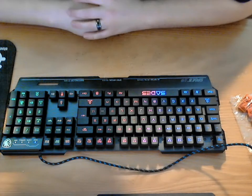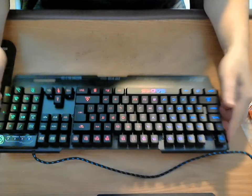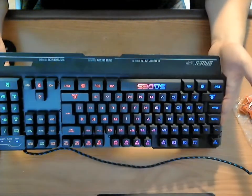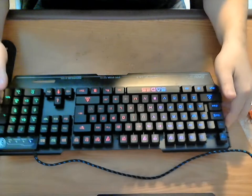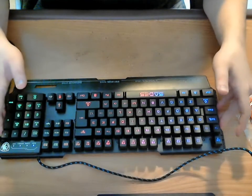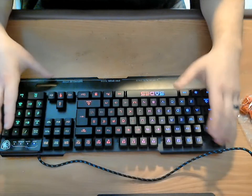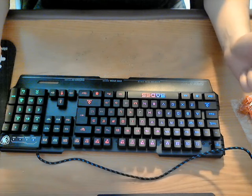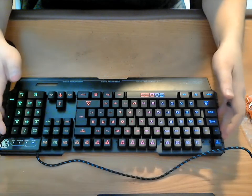Right off the bat, I'm going to let you know it is made out of metal. The frame is a metal frame keyboard, so it has some weight to it. I like this because your keyboard is not going to move around, and it definitely gives it a higher quality feeling to it.